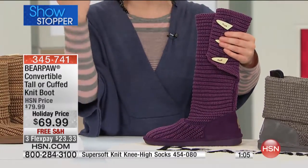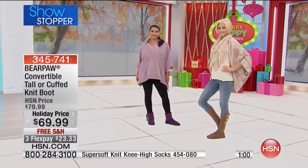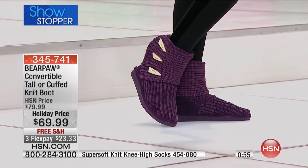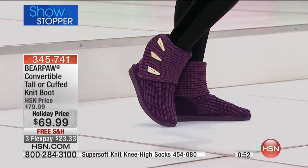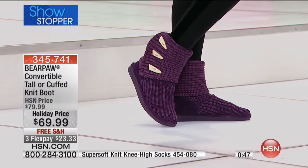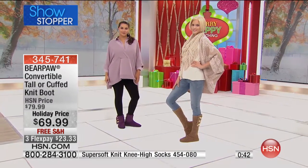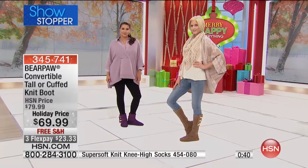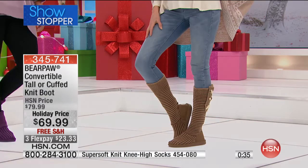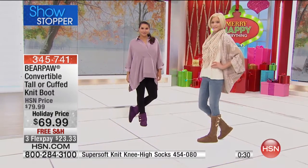You're getting so many styles in one for $69.99, and you can get it home for just $24 with flex pay. It makes a great gift for the holiday season — the go-to boot for anyone on your list, especially a fashion-conscious gal. It's a knit but you still have the warmth of sheepskin on the inside. Just don't wear these out in the snow or rain — this is for true cold weather and fashion.